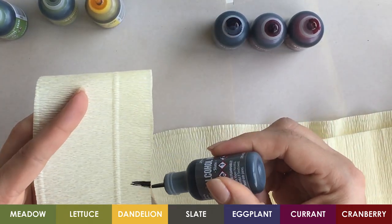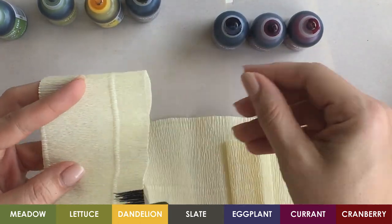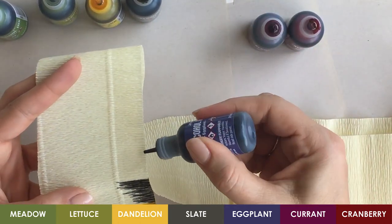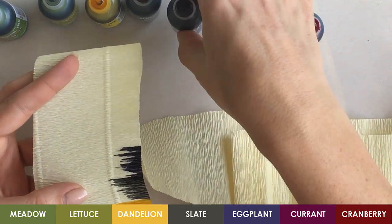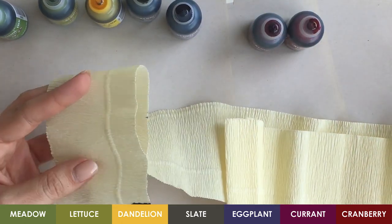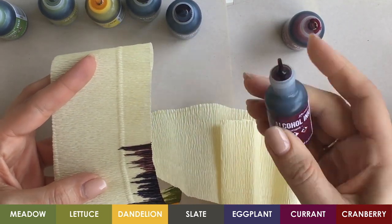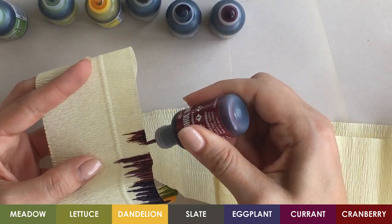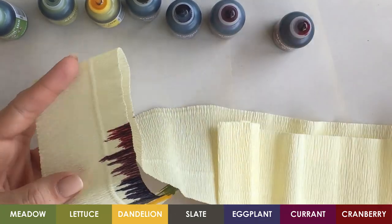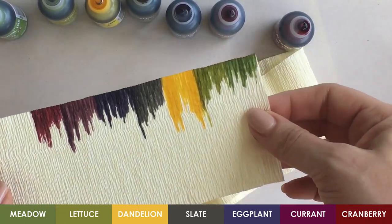This next one is called slate. I actually haven't used this color a lot myself — I tend to use the greens and yellows more, but it was part of a set that I purchased. This is eggplant, a very blue dark purple. Currant has a bit more red in it, a bit more true purple, but still fairly dark. And cranberry has more red in it than the currant. So there's the range of colors that I'm showing today.